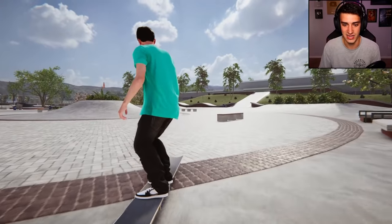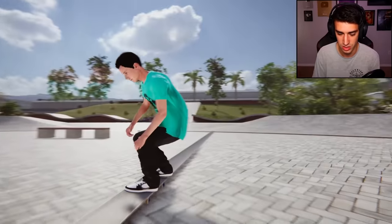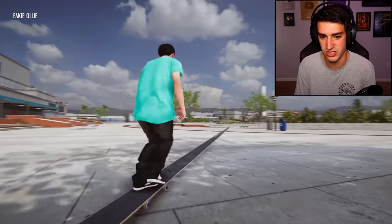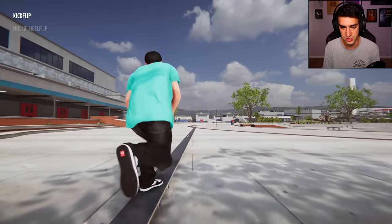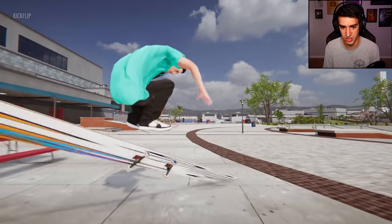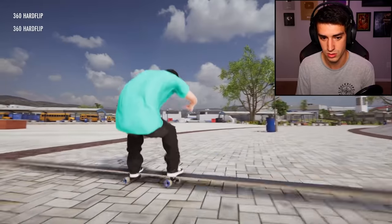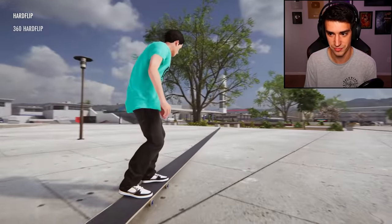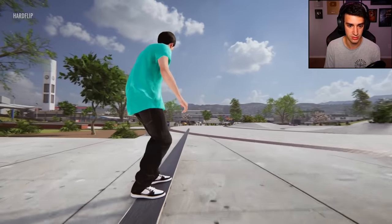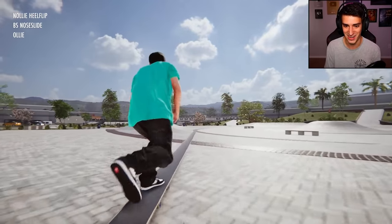Alright, heck yeah! Can I do slides from here? I think it still thinks the board is a normal size. Hard flip — oh no dude, this is dangerous, like this would knock out pedestrians. 360 hard flip — will you do a hard flip? Do it! There we go, that was a pretty good hard flip.